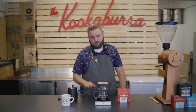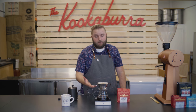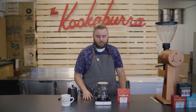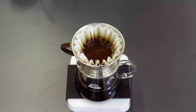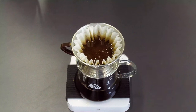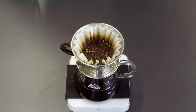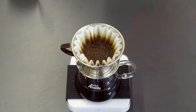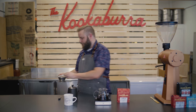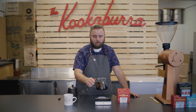Now we just wait a few moments for it to finish dripping through. Ideally at the end you're going to have a nice, flat, even level bed, meaning that you had a nice, flat, even extraction. Then you'll just be able to grab your mug, serve it up, and enjoy. Now that all my coffee's dripped through, I'm going to get rid of the filter — just remove the top here and throw it away — and now I'm left with a nice little pot of Kalita Wave.